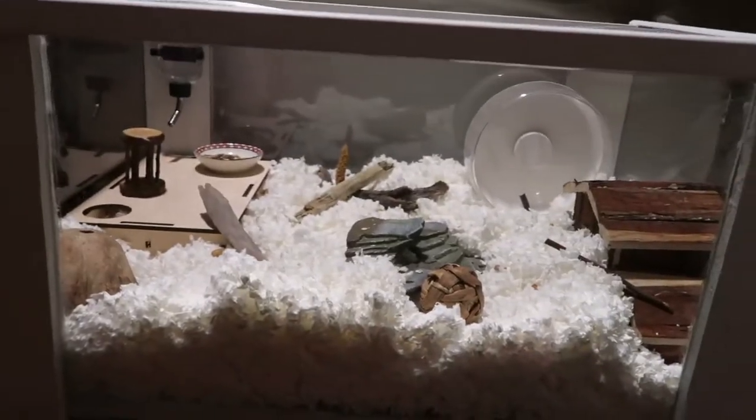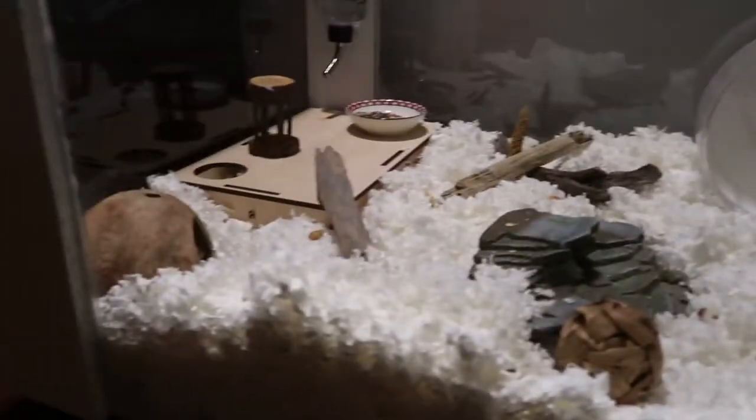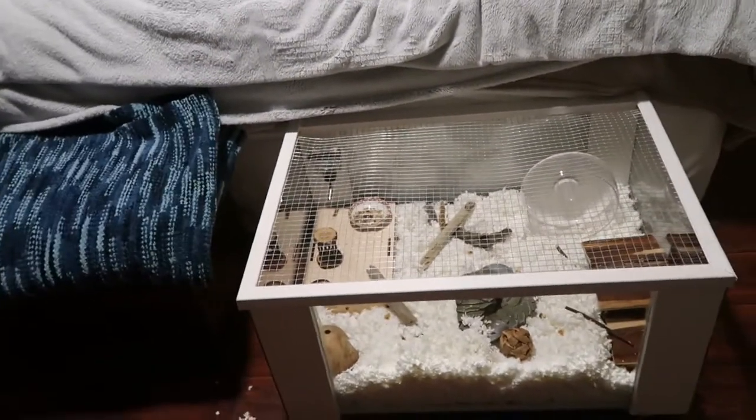I'm actually really happy with this, and I think the hamster is going to love it. I also put it on wheels so it can move all over the house, but I think this is going to be where it sits — at the bottom of my bed.